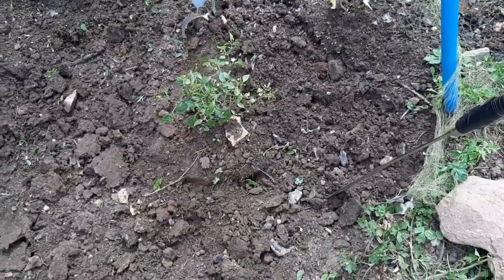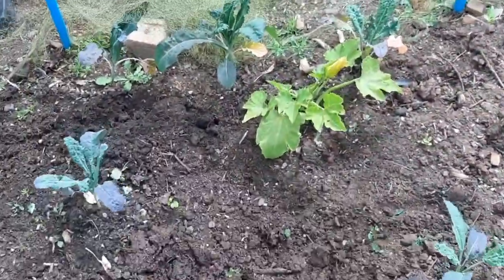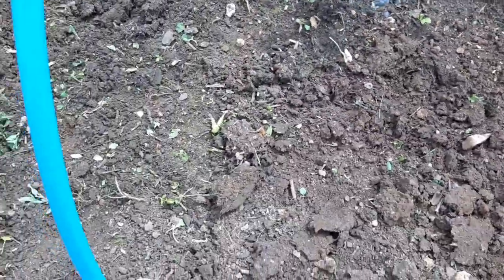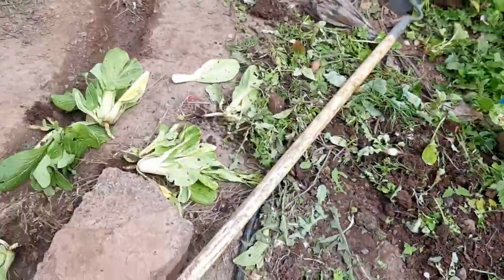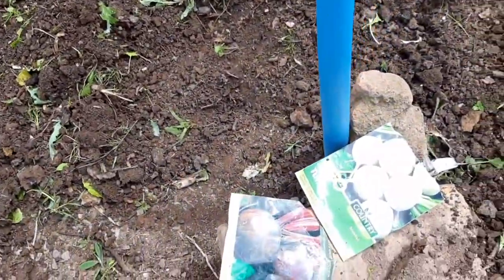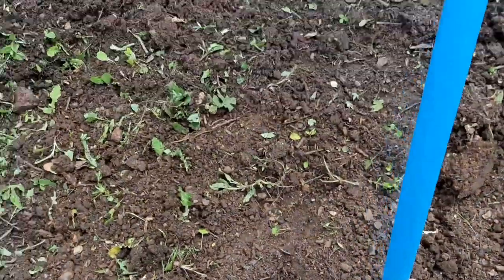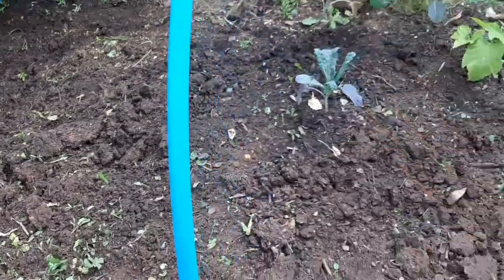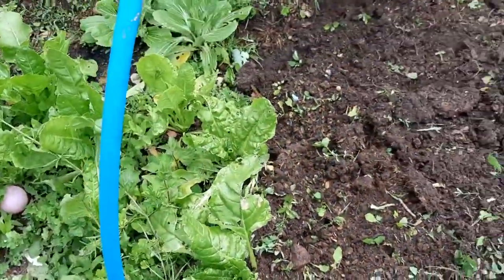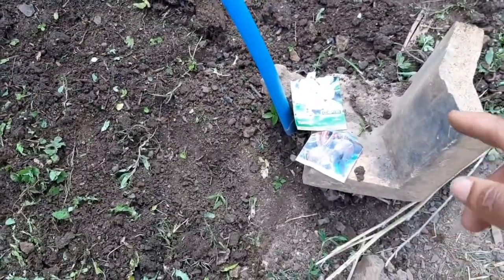I've pulled off some of the mesh and started digging and clearing out the dirt. I'm going to plant some snow turnips and beetroot right here in this bed, then continue clearing away the rest of it. I've done that section so far and I'm going to show you what else I'm putting in there.